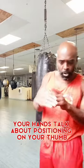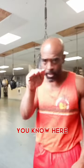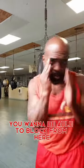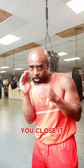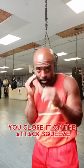Your hands — talking about positioning of your thumb, positioning of your hand. You want to be able to block from here, you close it, you close it. You want to attack, squeeze.